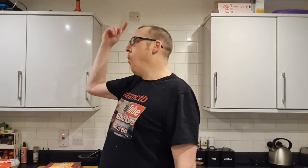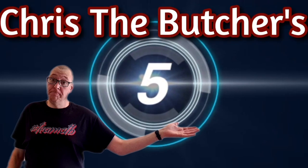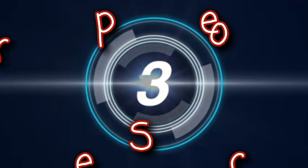Hello and welcome back to another reaction-packed episode of Krista Butcher. Tonight, brothers and sisters, ladies and gentlemen, I give to you Krista Butcher's Super Cool Review.